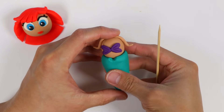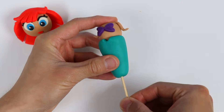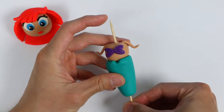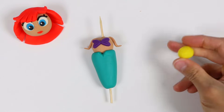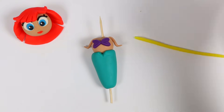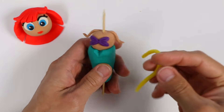Now, to keep all these pieces together, we need to insert a skewer stick. I know this looks kind of creepy, but I promise you, we're not killing our mermaid. Now our mermaid's tail looks a little boring and we're missing a piece, so let's add some details. Start by rolling out some yellow Play-Doh and make a yellow belt. Let's wrap this around her waist.